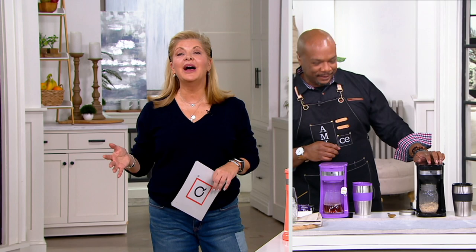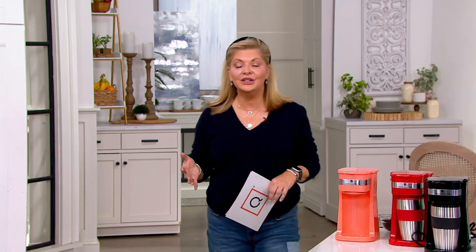My daughter loves it — at the end of the night she likes a nice cup of chamomile tea with a little bit of honey, something sweet to turn it up. On the colors: I have the purple at home, my daughter has the white, and my son has the red. You could decorate your house with the colors of a rainbow with this set. It just makes you smile, and it's so easy to use.